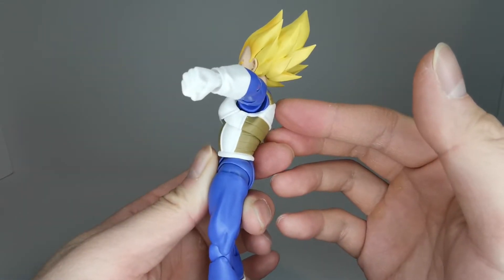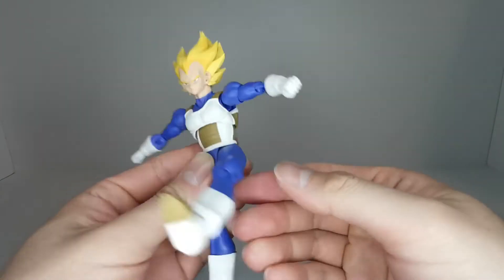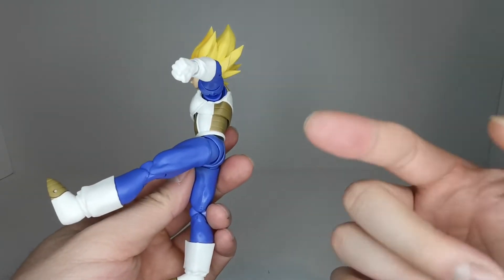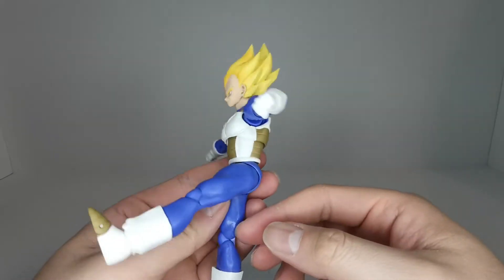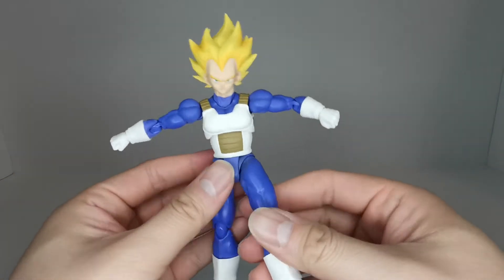The waist is on a ball joint as usual. The legs kick forward this far — and as I mentioned from the Super Saiyan God Super Saiyan Vegeta review, something with the molding just allows it to go this far, which is not the most impressive kick.